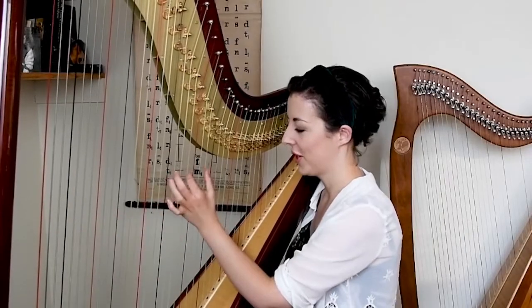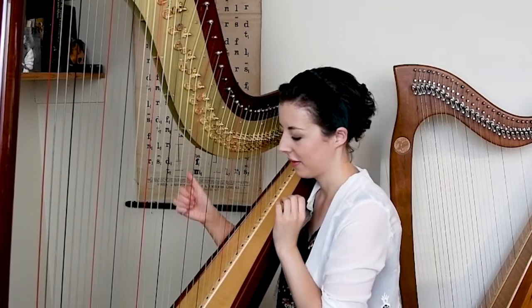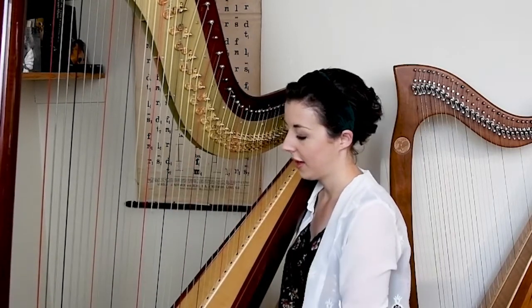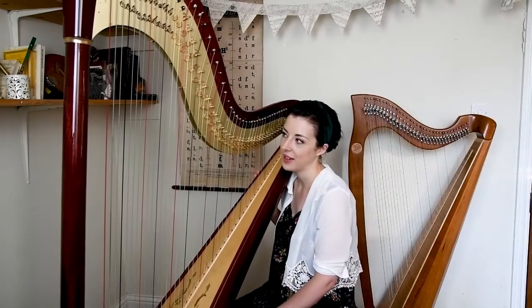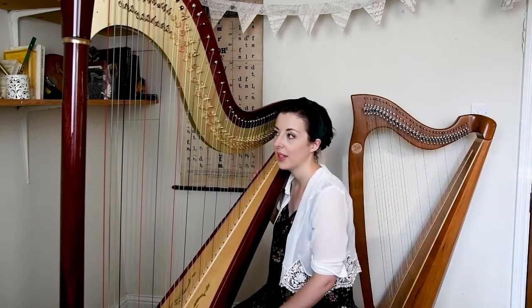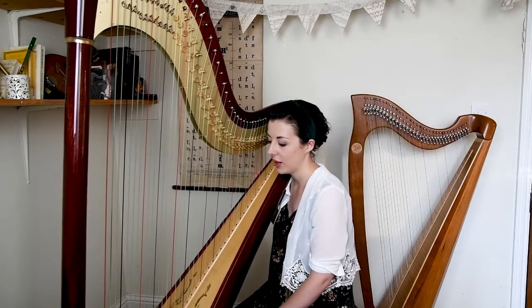We can actually get two harmonics at once — one on our left hand and one on our right — so we could have up to two at once. The harp is also used quite a lot in contemporary music, and through that we have a lot of extended techniques that we could use.